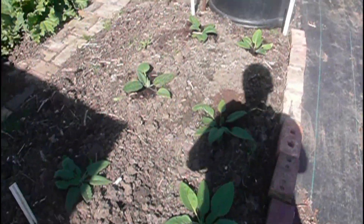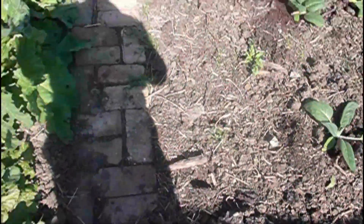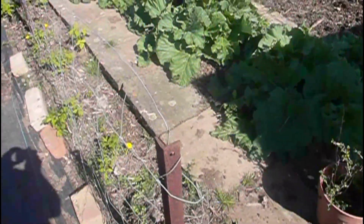Here are my comfrey plants that I took from root cuttings earlier in the year - they're coming along nicely. You can just see the asparagus; a friend of mine has already started picking his, so they're coming along well. The rhubarb's fine. My raspberry canes have had support added but need a weed.